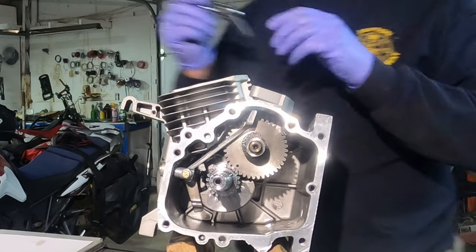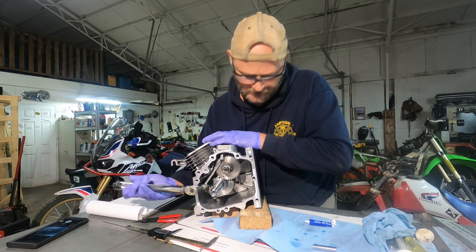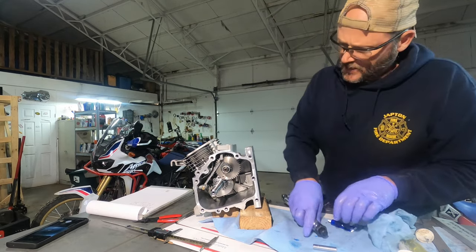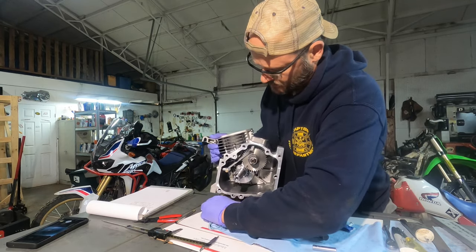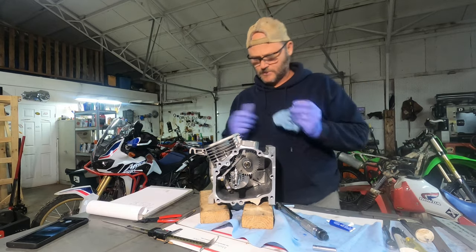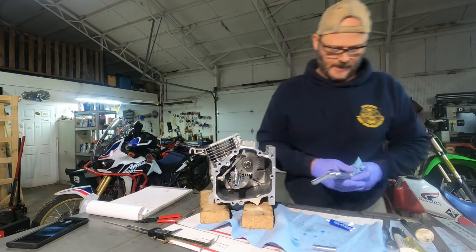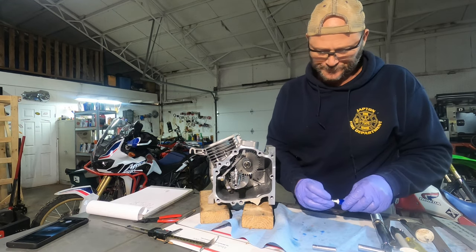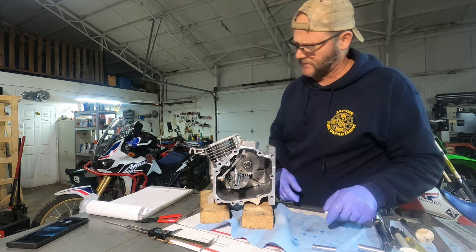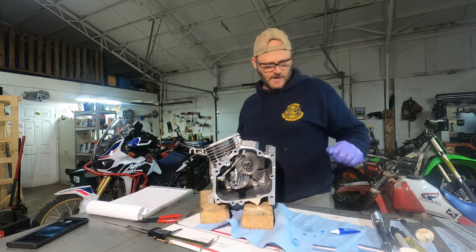We're going to go ahead and tighten this down to nine foot-pounds. One thing I noticed about this — there was not a single bit of grease on the seals, and there was no Loctite anywhere. This is going to be a diesel engine; it's going to be vibrating like crazy. So everything is probably going to have at least Loctite blue on it — everything except the head bolts will most likely have Loctite on it.